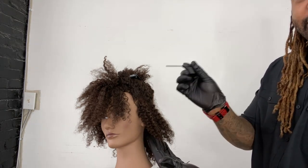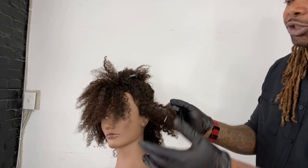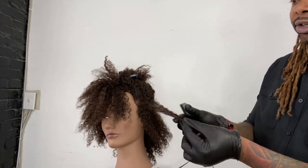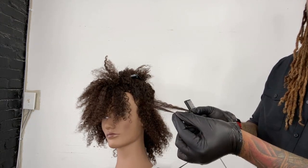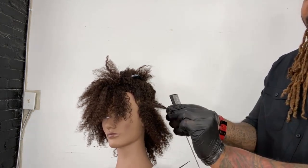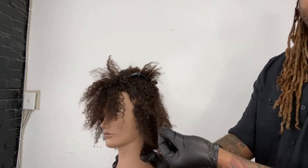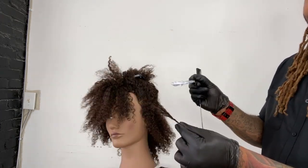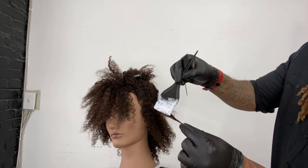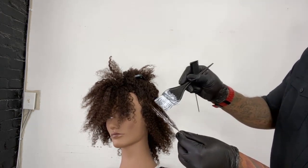I use a foiling comb such as this, so you're easily able to pick up those curls — almost like a weaving section, you go in and pick that up. So now you have two individual curls, but when I put them together like this, I'll be able to balayage. Sometimes I'll twist it like that so that we can create a V.